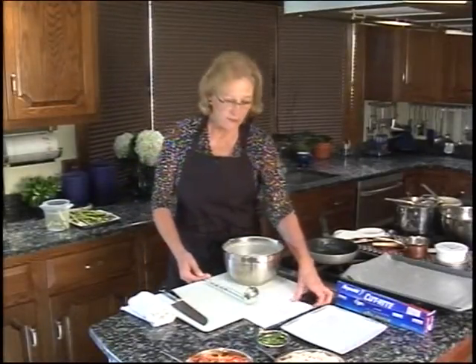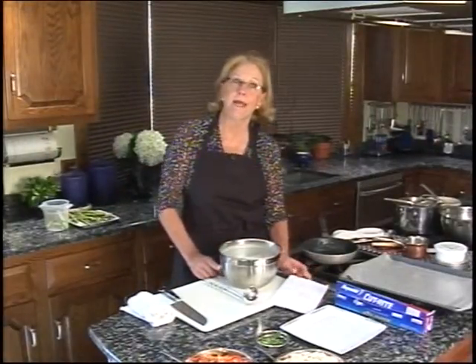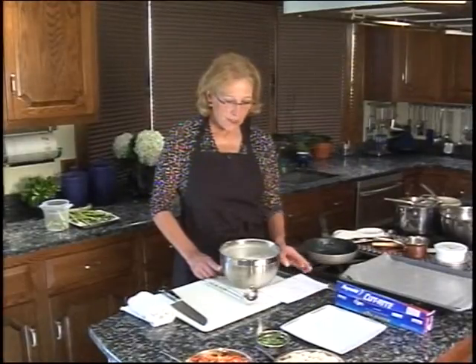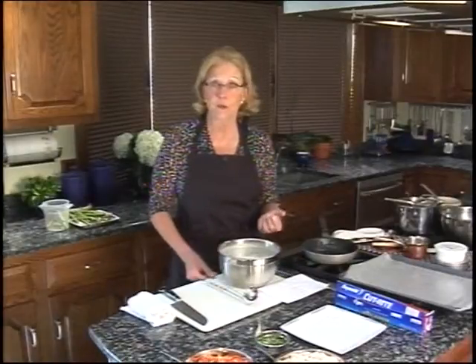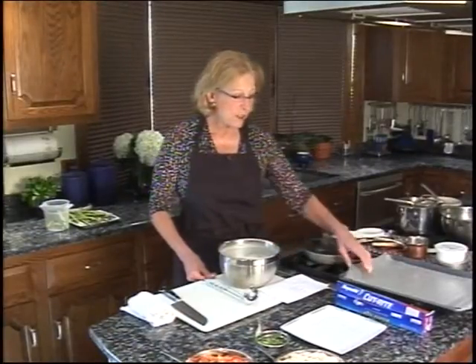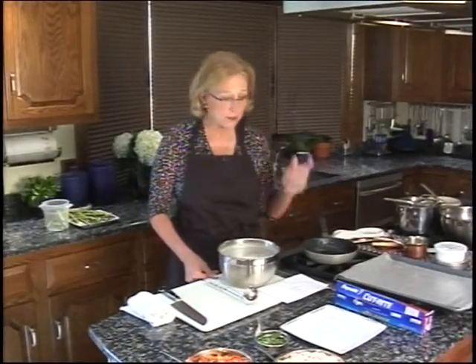Here's the recipe. For this much crepe batter — which makes probably 30 to 40 crepes — you can easily cut it in half if you don't want that many. But I always make that many because you can let them cool, stack them between pieces of waxed paper, put them in the freezer, and have them ready whenever you want. They'll thaw in half an hour. Do let them cool before you stack them so they won't get soggy, and do stack them between waxed paper so you can take out just a few at a time.